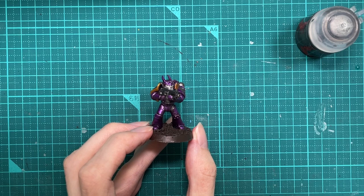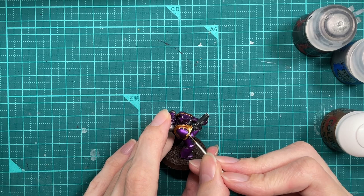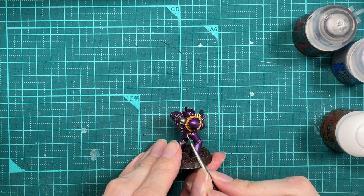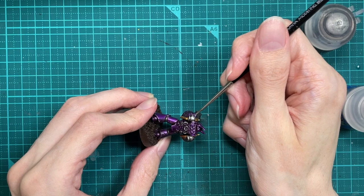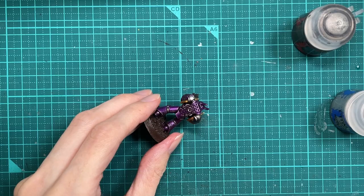So next step is going to be highlighting the gold. We're taking Retributor Armour and mixing it about 50-50 with Runefang Steel — any light silver will do. Let's also do a pure Runefang Silver highlight on these bits — the exhaust pipes, big old Space Marine balls.